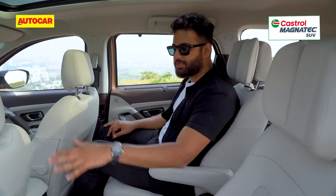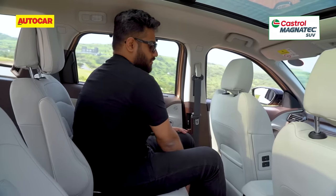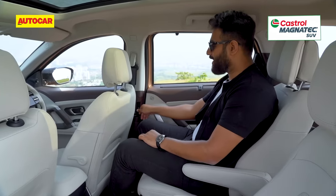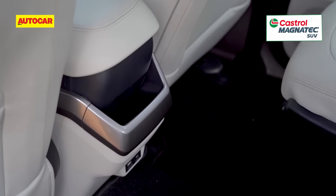For the left-hand side passenger, you also have a boss function — at the touch of a button, you can change the position of the front passenger seat and extend more room in the back. The other things are the same: vents in the pillars as before, a Type-A port and a Type-C port for charging, and some space to keep your phone.